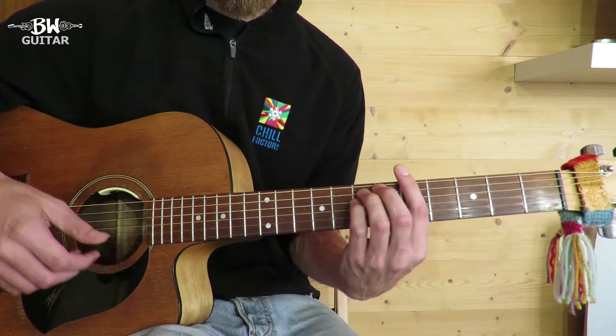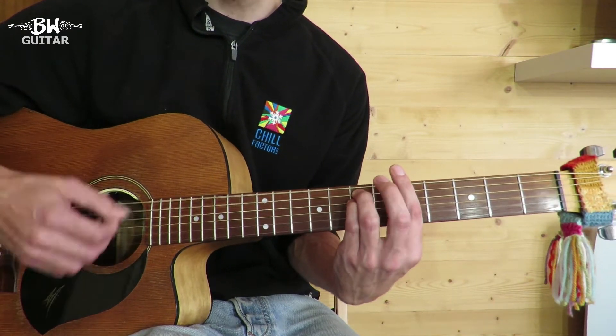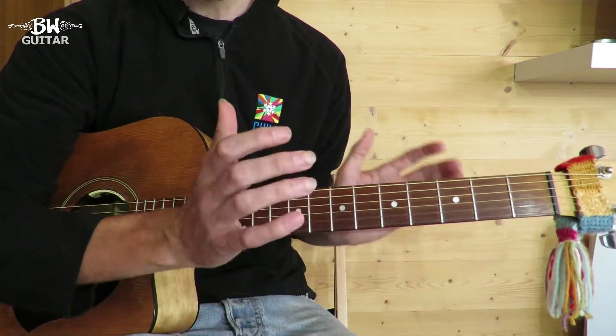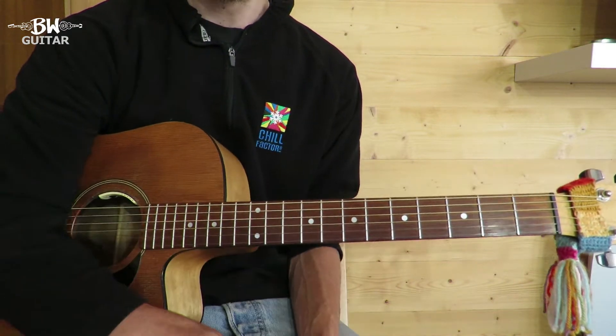Marley plays a down at the end so he goes pick, down, tap, down. Gizmo does an up. Whichever one you prefer, they both sound very similar.